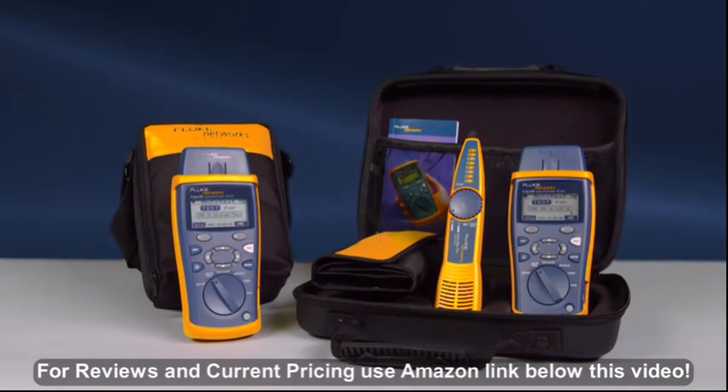The CableIQ is available in multiple configurations, starting with the CIQ100 and the CIQ100 kit, which contains the CableIQ, IntelliTone, remote IDs, and additional accessories. Use the right tool to get the job done right the first time. Get the CableIQ from Fluke Networks. Decide which CableIQ is right for you.